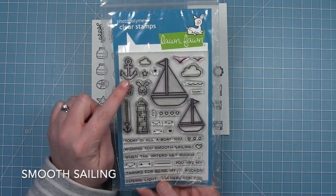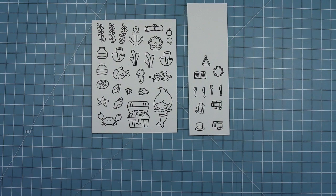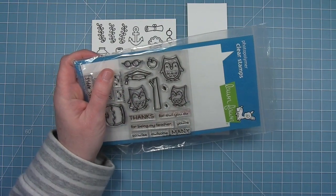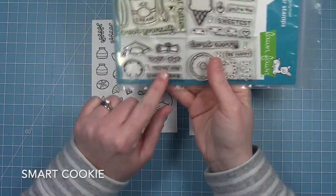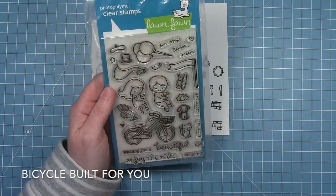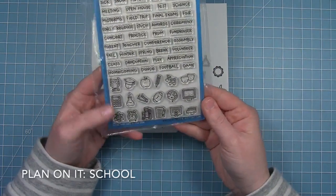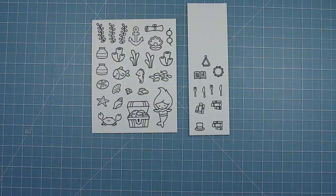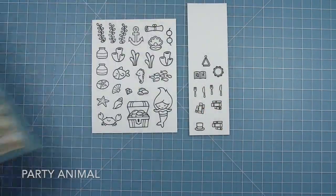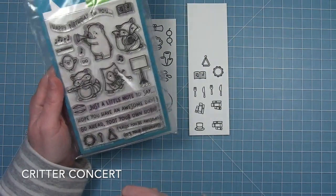I used the anchor from Smooth Sailing. I'm using this little clam with the pearl from Keep on Swimming. I'm going to use these little glasses from Sew Owl-some. From Smart Cookie I used the little diploma because I thought it looked like a scroll of paper. I'm going to use the little hat from Bicycle Built for You. The school set has some little books and I'm going to use those because they were sized perfectly. And the little fork and knife from Party Animal, plus some music instruments and sheet music.